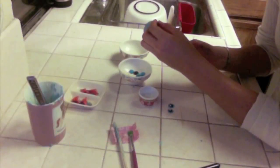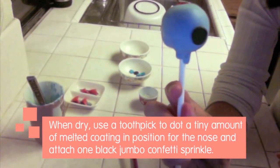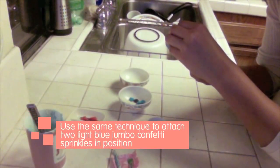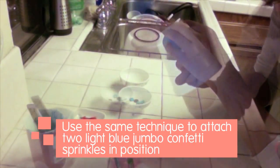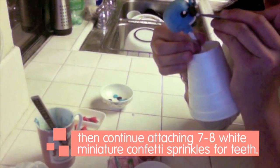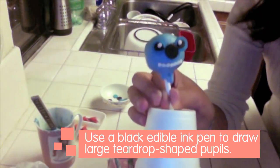When dry, use a toothpick to dot a tiny amount of melted coating in position for the nose and attach one black jumbo confetti sprinkle. Use the same technique to attach two light blue jumbo confetti sprinkles in position. Then continue attaching seven or eight white miniature confetti sprinkles for teeth. Use a black edible ink pen to draw large teardrop-shaped pupils.